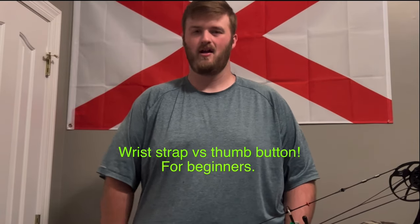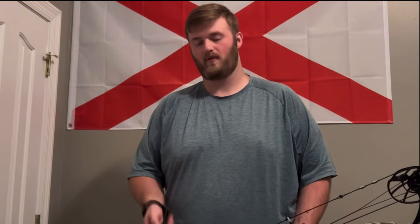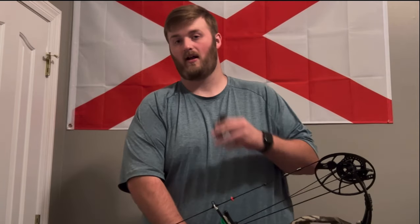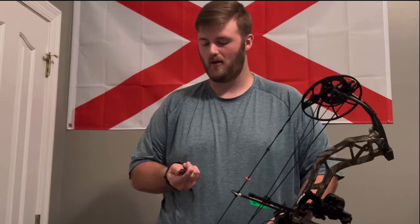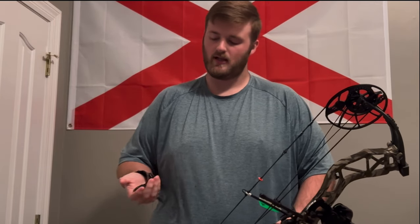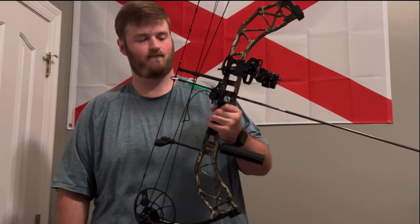What's going on y'all, Eastern Network here. Today we're talking about for beginners whether you should pick a wrist strap or something more modern like a thumb button. Honestly, if you're going to be a beginner, I would probably go with something more like a wrist strap release — personally it's just more safe.